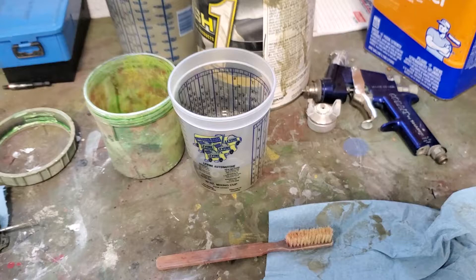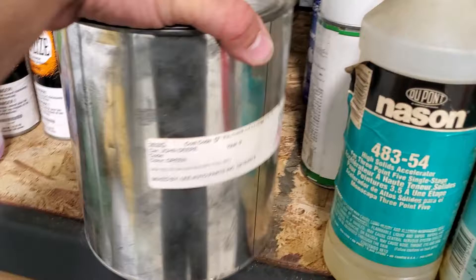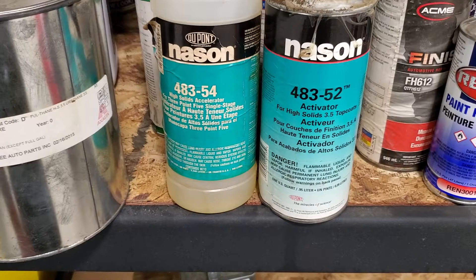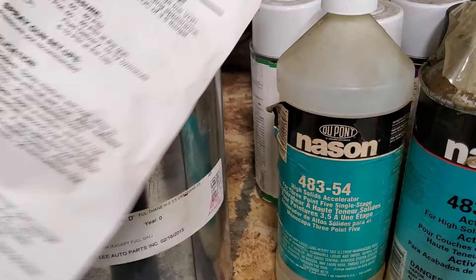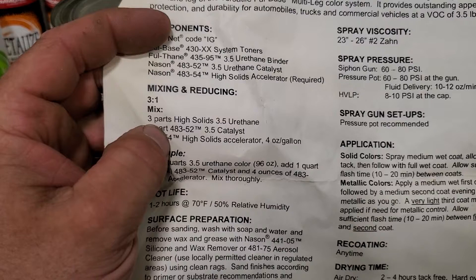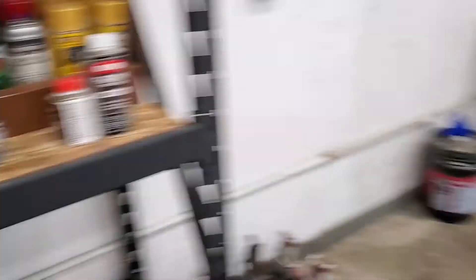The green I'm spraying on this tractor — I'm not using John Deere green, I'm using urethane. This is good paint — Nascent is what it's called, urethane paint. You've got your activator, your hardener or accelerator, and your paint. There's a special mixing procedure — three parts paint to one part catalyst. You use four ounces of the accelerator for a whole gallon. I'll go through that in detail when I mix it.